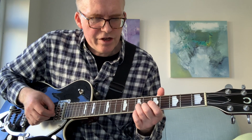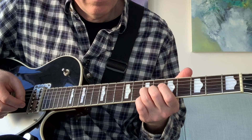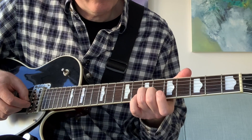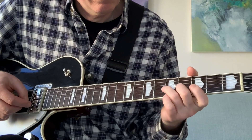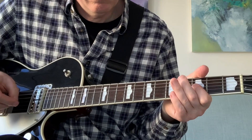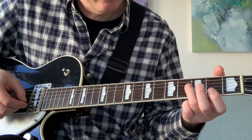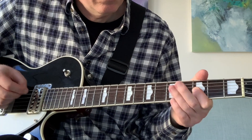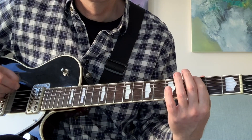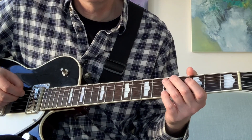Then the last bit we're going to do double stops, going up to six and seven on the B and the G. Slide that six and seven down to five and five. Three and three. Five on the D. Up to five and five on the B and G. Three and three on the B and G. Three and three on the B and G, five on the D. Three and three and three on the G. Let's try that whole thing slowly.